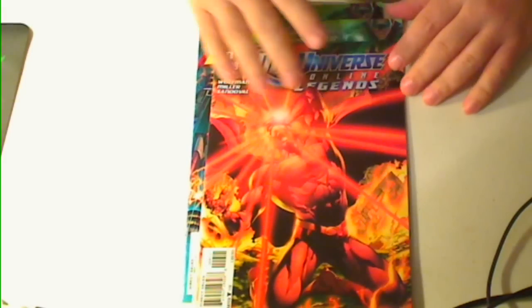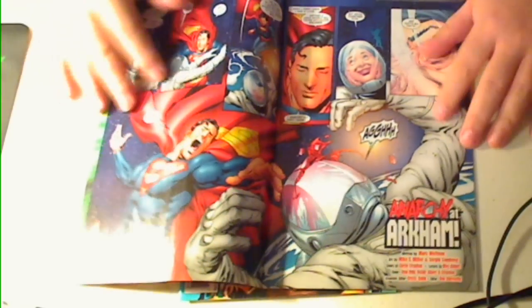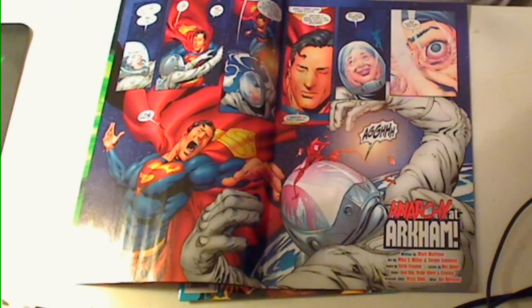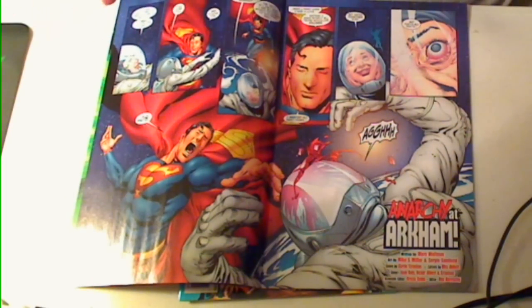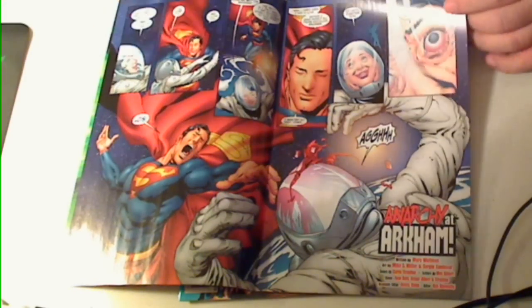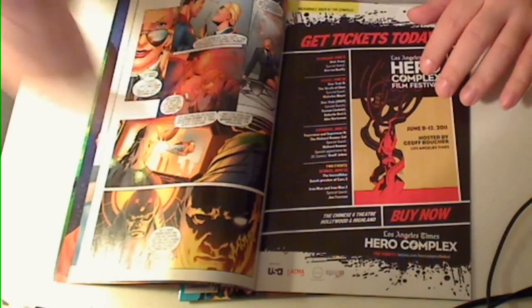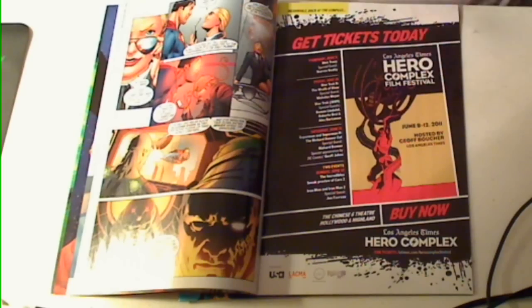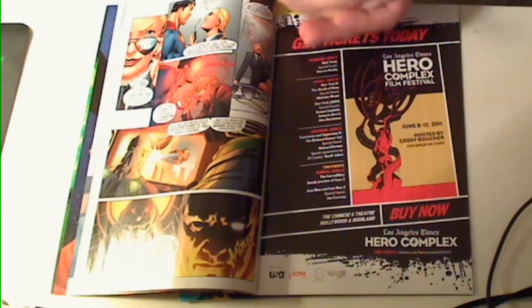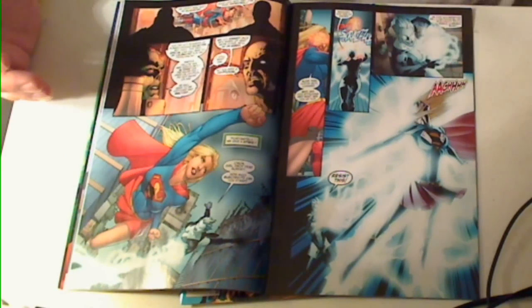I'll do the DC Universe first. Overall, I'm really, really enjoying this comic. To me, it's kind of like it's in its own pocket, fake fantasy world — Elseworlds. I'm actually imagining this as Lex's and Brainiac's world, where Brainiac is actually doing everything right to beat the superheroes. And that's why I think I'm really enjoying it.